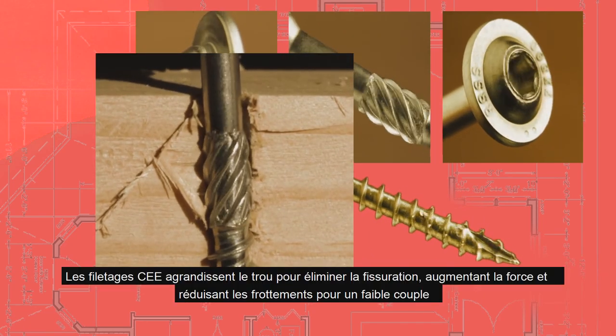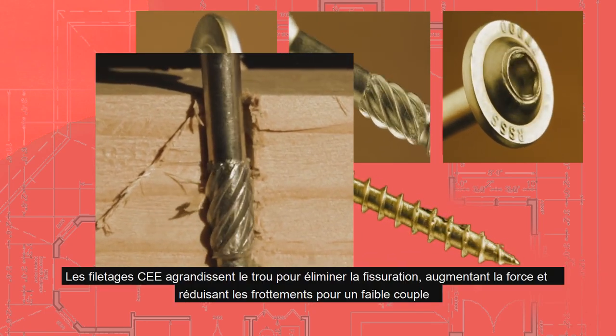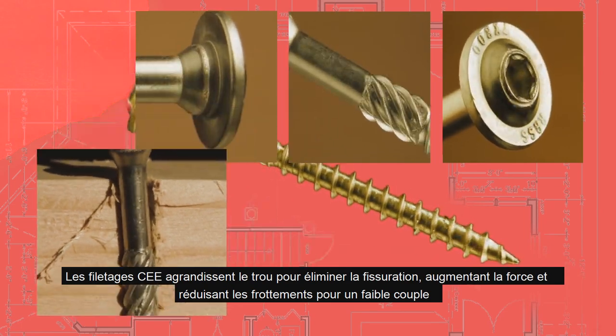C-threads enlarge the hole to eliminate splitting, increase draw strength, and reduce friction for low torque load.